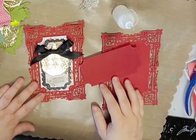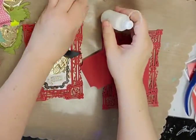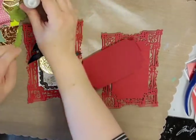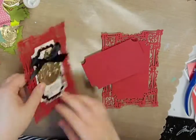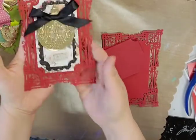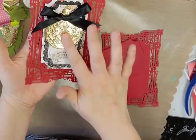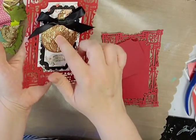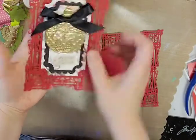Hey everybody, welcome to my channel, this is Cynthia Maynard. I'm just popping on really quickly, sorry about the mess, in the middle of 50,000 things as usual. I had made this a card front and this is a Sizzix 3D Impresslet.